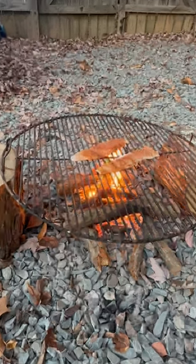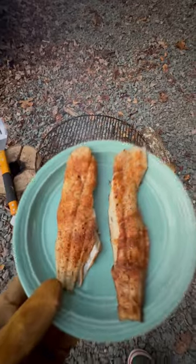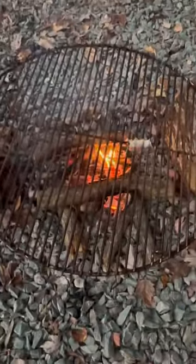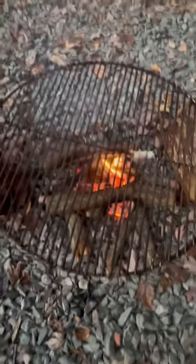Some redfish magic Cajun seasoning and you've got this delicious Spanish mackerel ready to serve. Takes no time and everybody loves it. Till next time — fish on!